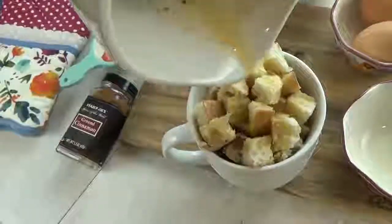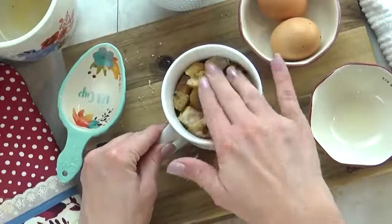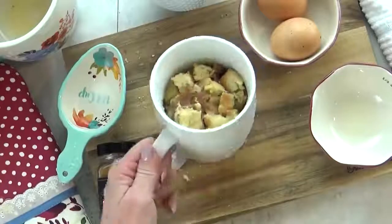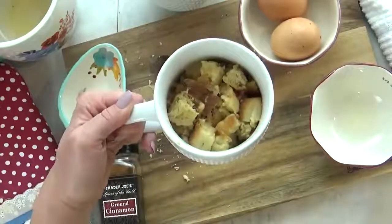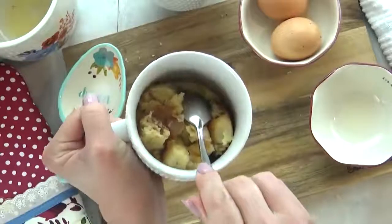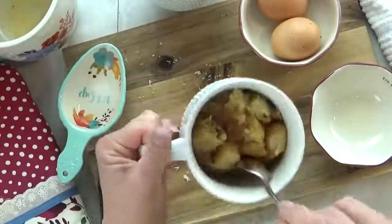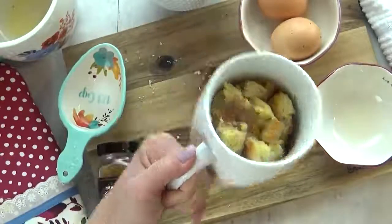Then I'm going to very slowly pour it all over the bread, trying to get some on every single piece. The next part gets a little bit messy. You're going to want to squish the bread down into the egg mixture just to make sure it's all absorbed. Now I'm going to stick this in the microwave for 60 seconds and then check it. I'd like to take my spoon and check the sides for any raw egg. I'm going to go ahead and stick this in for 15 more seconds just to be sure.